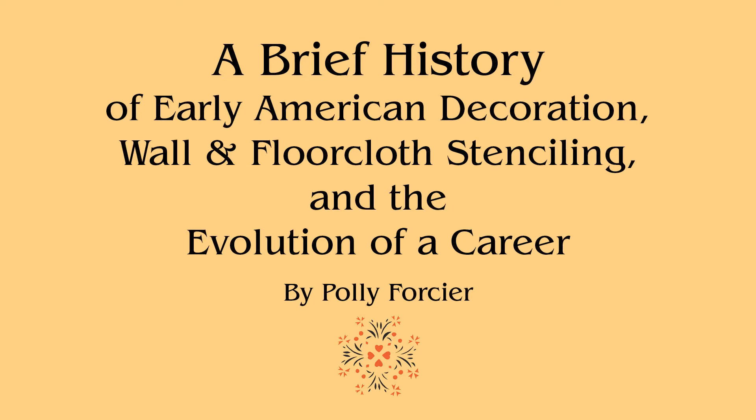A brief history of early American decoration, wall and floor cloth stenciling, and the evolution of a career by Polly Forcier. Me.